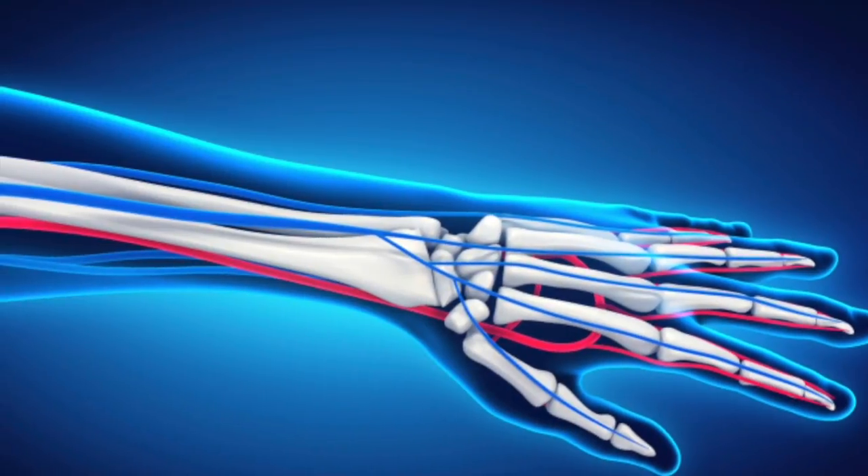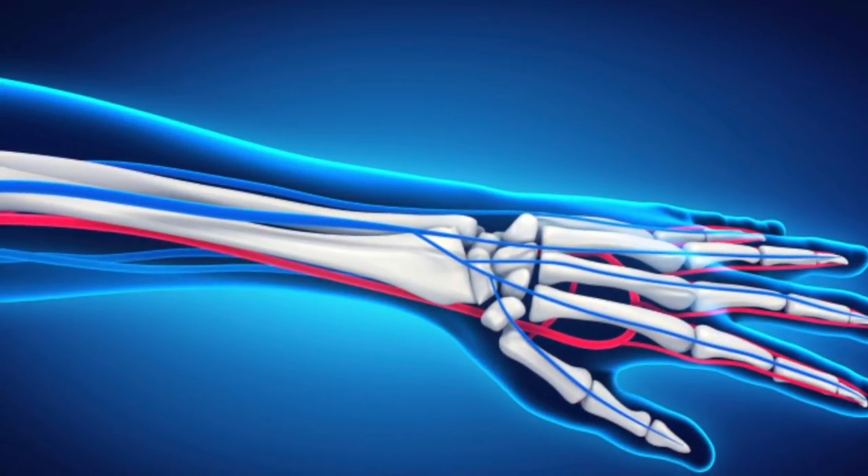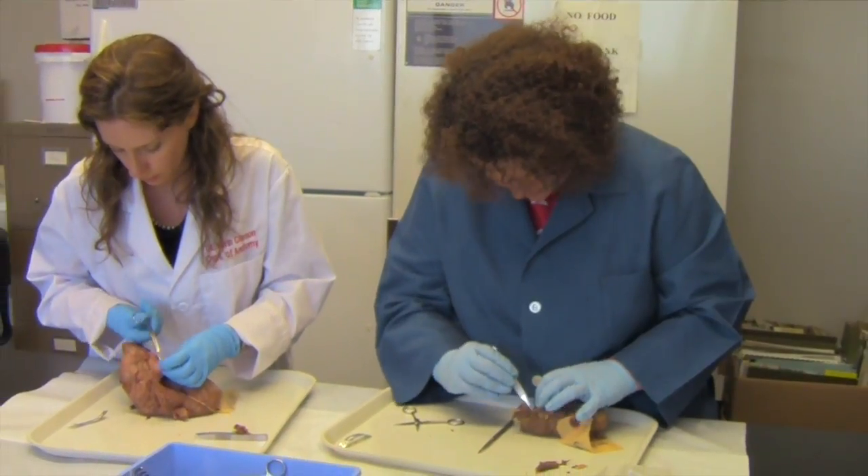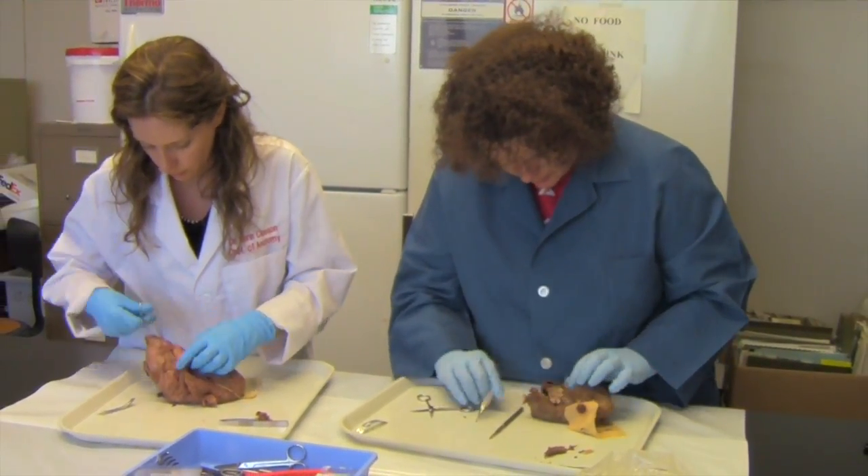We use models for things like the hand to look at the different joints and the ligaments that cross the different bones, because they're really difficult to dissect in a timely fashion. When we're dealing with 270 students at once, we want to have another mechanism for them to double-check what it is that they're looking for. We want to be able to turn this process into something that we can use for a teaching collection.